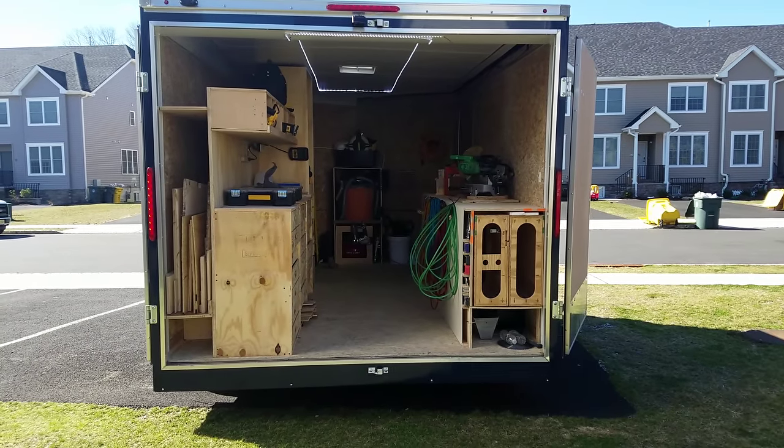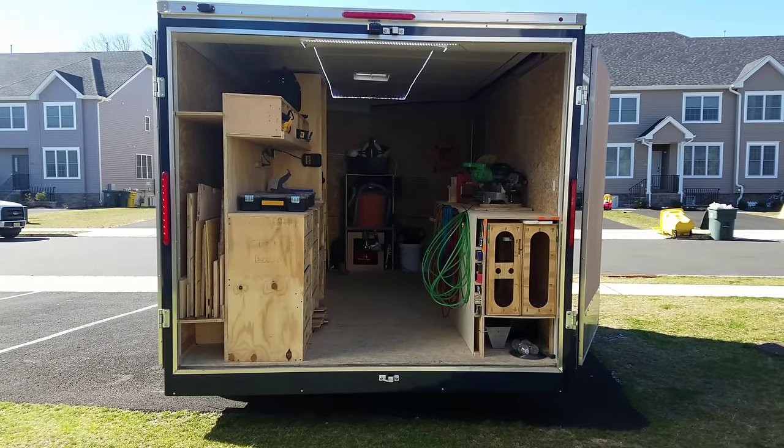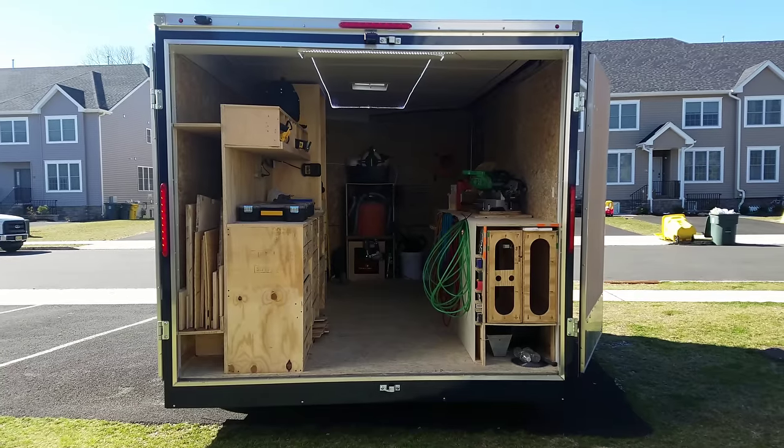What's up YouTube? I want to do a little video on my trailer, inspired by Ron Polk. Everything you see in this trailer is pretty much inspired by Ron Polk, and I'll leave a link to his channel in the description.